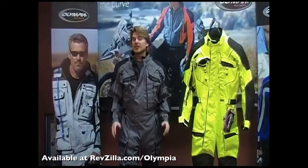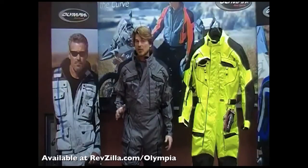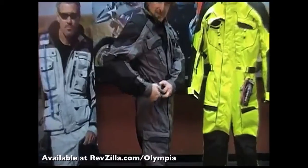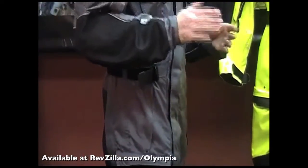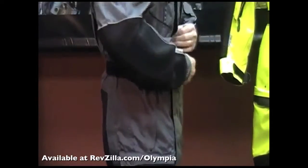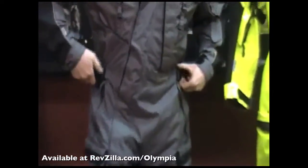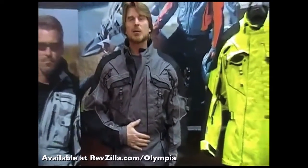Because some riders find it a bit challenging to get a good fit in a one-piece suit, we've engineered a lot of adjustability into our Phantom. Starting with the waist detail, it's got side straps and slide buckles, and we've also incorporated some elastic at the waistband. If you're a little bit on the husky side, your waist will actually expand up to about six inches. If you're on the medium build or on the thinner side, you can just pull these in and get the waist exactly where you need it to be.